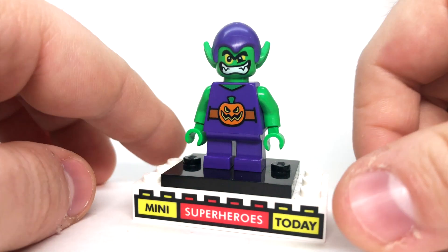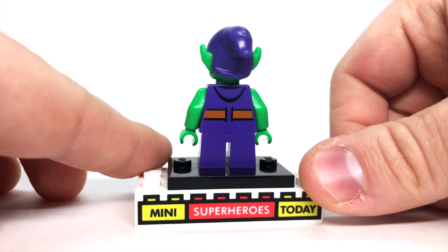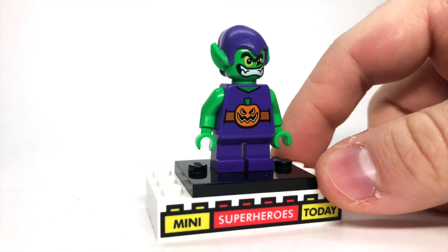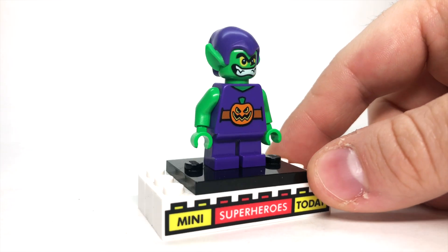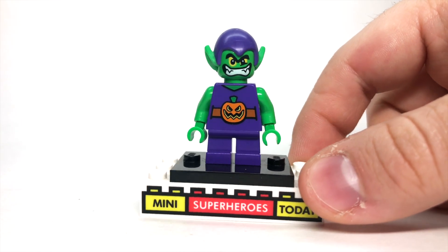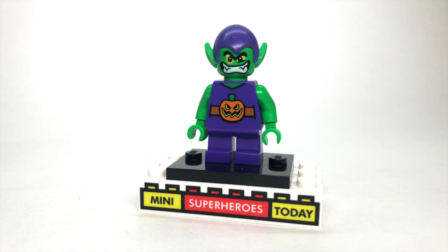If that Green Goblin wasn't cartoony enough for you, we got this version from the Mighty Micros line of sets. This was a short-lived theme for just a couple years, from around 2015–2016 up until 2018 or so. There's not much to say about this one, but he is a part of the history, so gotta include him.